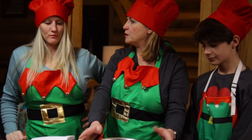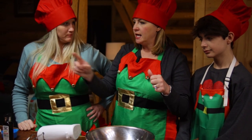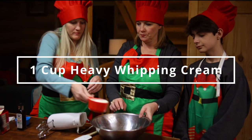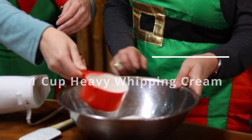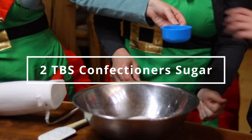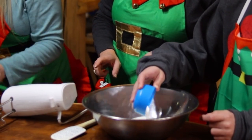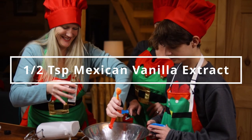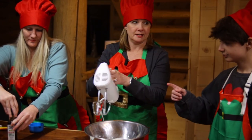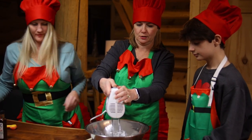We just took this bowl out of the freezer — if you make it cold, it helps it come together faster. Give me a cup of heavy whipping cream and we're going to add that to the bowl. Then we've got two tablespoons of confectioner's sugar — Bryce, will you throw that in there? And then Kiki, we're going to do a half a teaspoon of vanilla extract — once again, the good Mexican vanilla. Now Bryce, get this going. It's going to take several minutes to form some peaks, and that's when we know it's good.